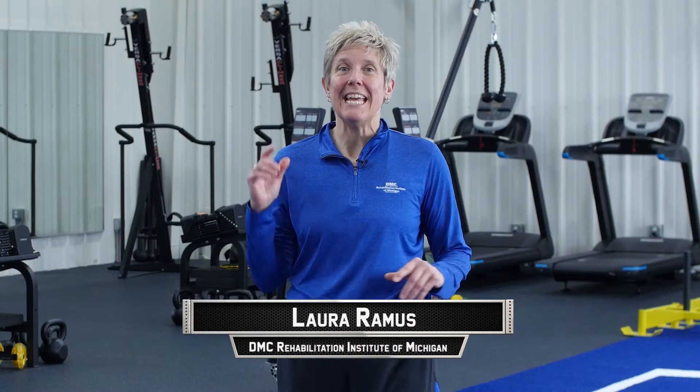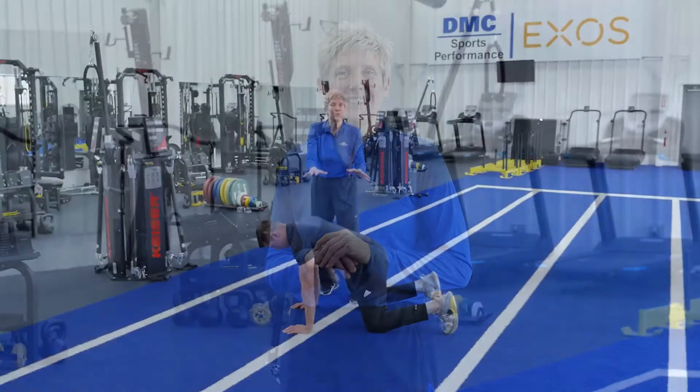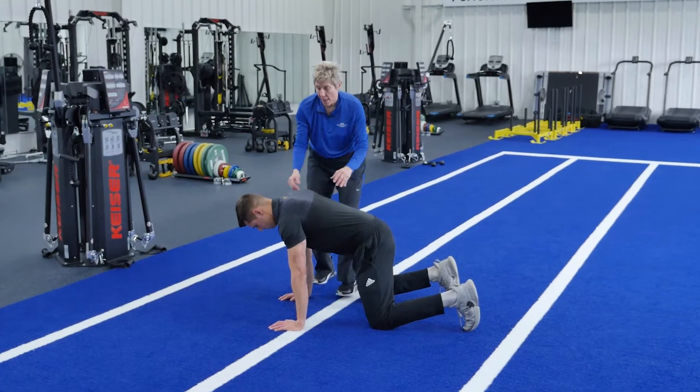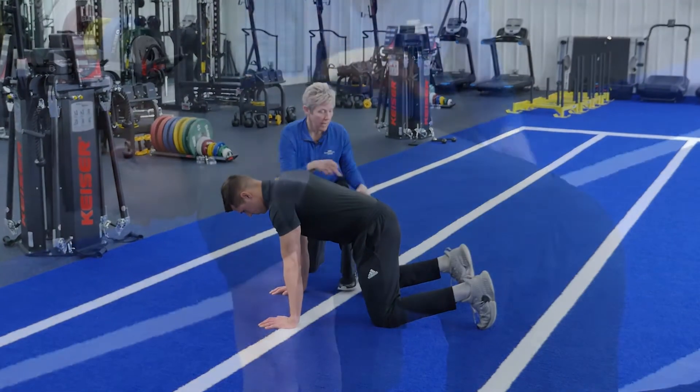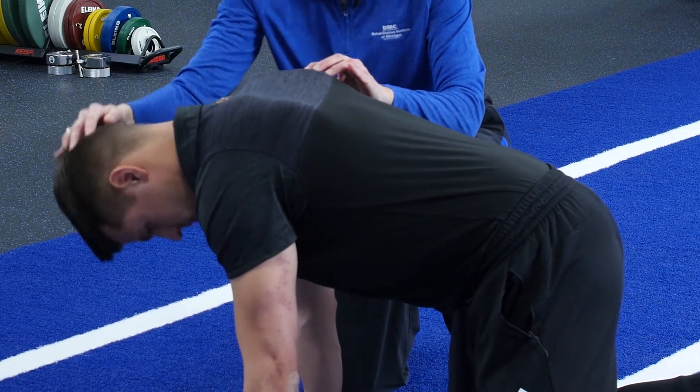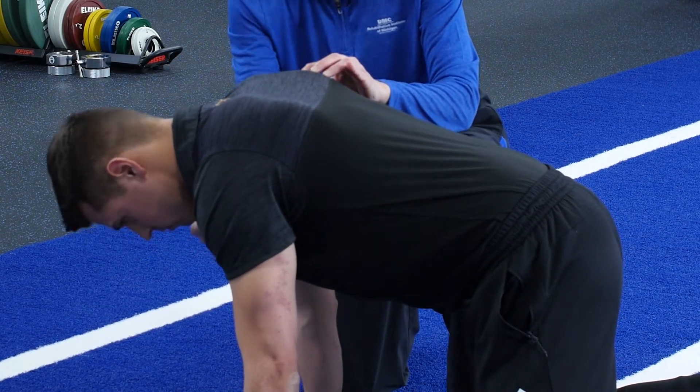Hi, I'm Laura Ramos from DMC Physical Therapy and Sports Medicine, and today on Game Changers, we're going to teach you how to squat correctly. Start in the four-point position like this, toes underneath you, straight. Make sure that shoulders and hands are in line and hips are in line. Keep your head in a good position — you're not dumped forward — so you're straight, looking chin tuck.